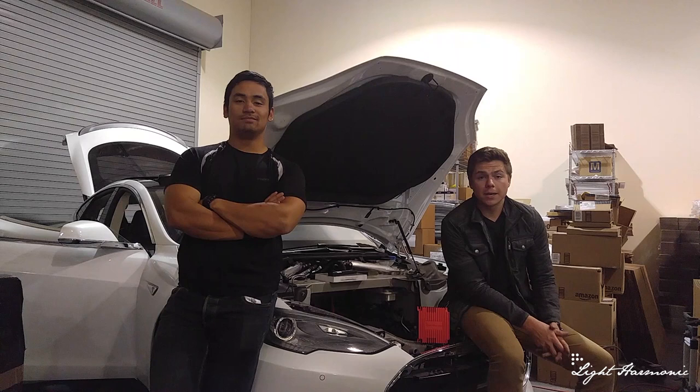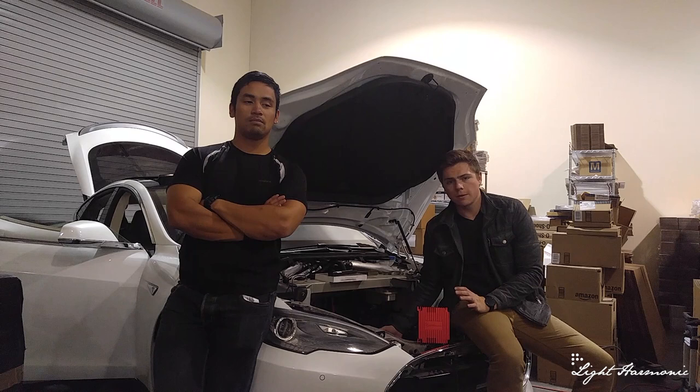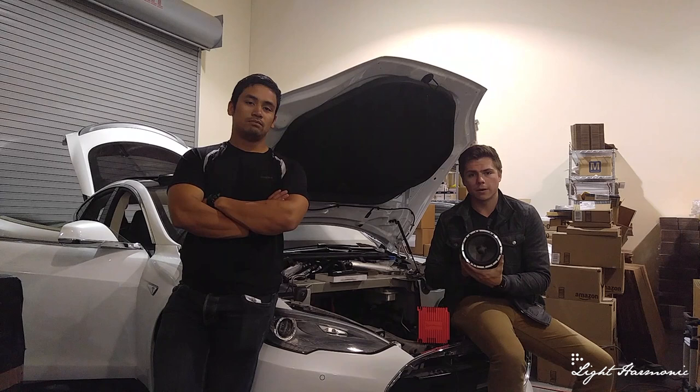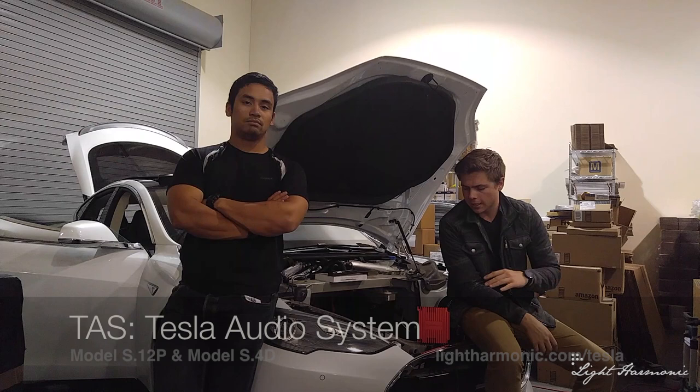Hello, my name is Brody. I'm Aaron with Light Harmonic. As you can already tell, we're going to take apart a 2014 Tesla Model S P85. At Light Harmonic we make an audio system for the Tesla Model S. We have a sample of our amp right here with our beautiful aftermarket speaker and a custom-made bracket. The system is totally plug-and-play. We have videos in the link below to the full install of the sound system.